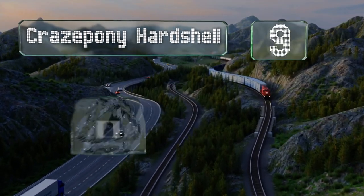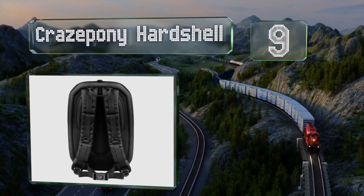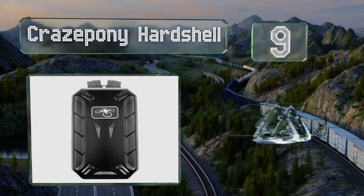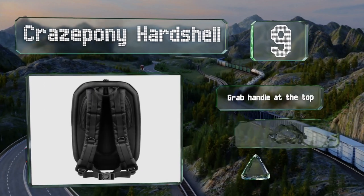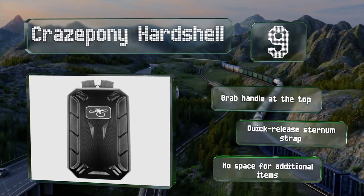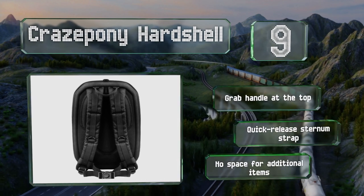At number nine, if you don't mind the bulk, the Craze Pony Hard Shell is a good choice for those who want total protection on all sides. It comes with a dense pre-cut EVA foam insert designed to hold all Phantom 3 and 4 series models securely along with their accessories. It includes a grab handle at the top and a quick-release sternum strap, but there's no space for additional items.